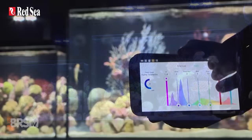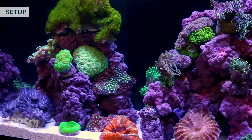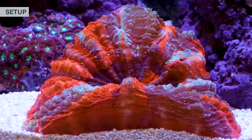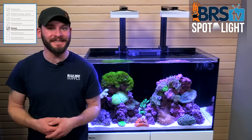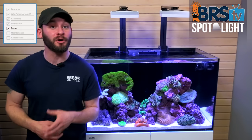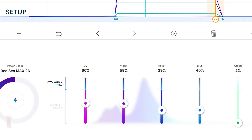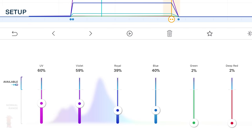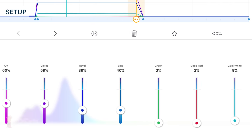Before adding corals, I want to program and set up my light, which is very easy using the MyAI app. If you're starting your tank with some lower light demand corals like polyps and softies, or even some LPS, you don't necessarily need 100% of the full intensity of the two Hydra 26s. We've developed the following settings as a good starting point for coral growth and ample PAR: UVs to 60%, violets to 59%, royal blue to 39%, blues at 40%, greens and deep red to 2%, and cool whites at 9%.